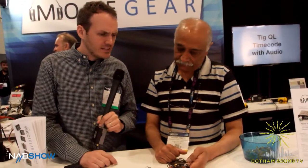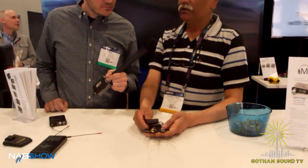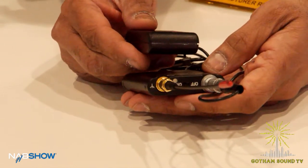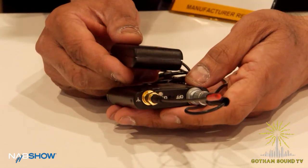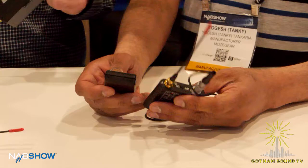And you said it has near-field communication in it as well — what do you use that for? This is your near-field communication. What you do with that is, when you press that, you can put the transmitter on standby. So if you're working on a shoot and the director says you're going to start but you end up waiting four hours, this will help you, because once you put it on standby it runs down to 10 milliwatts, saving your batteries.